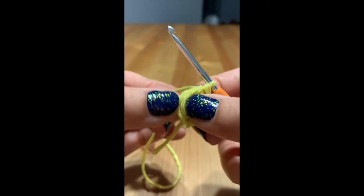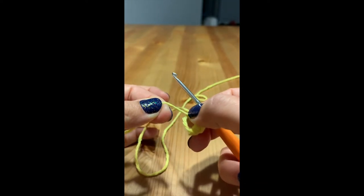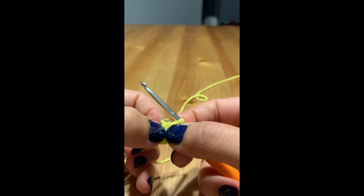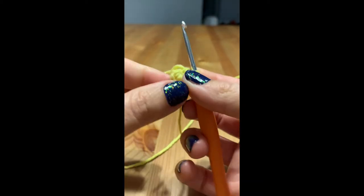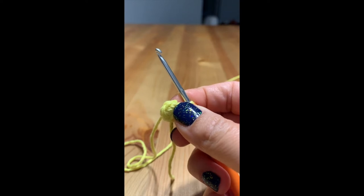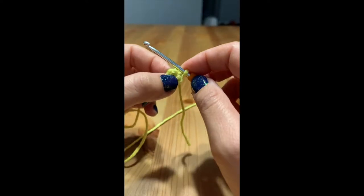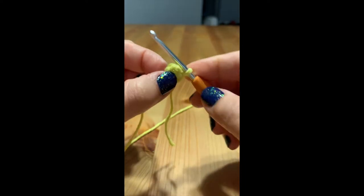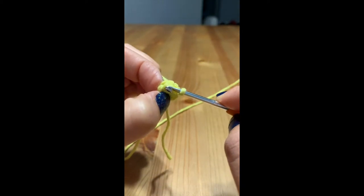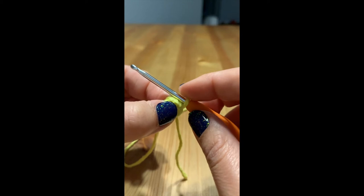Now we're going to take the tail of our magic circle and pull it — it closes the circle nicely so you don't have a little hole. We are not going to chain to join the round; we're just going to keep going with single crochets. If you want to, you can insert a stitch marker at this point, but I'm not going to do that because we're not doing very many stitches.